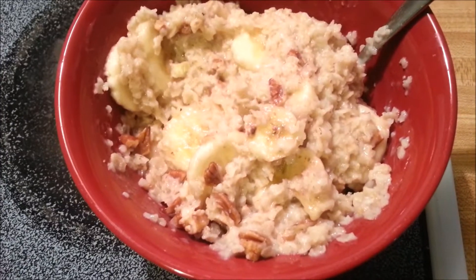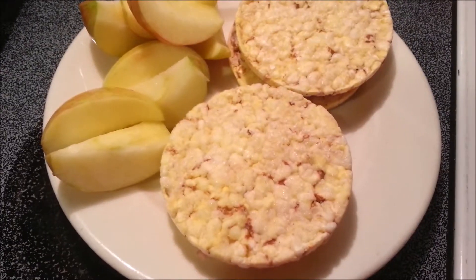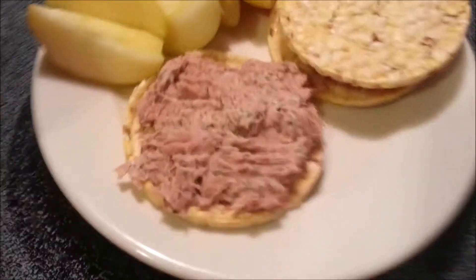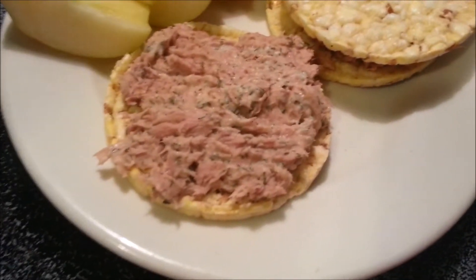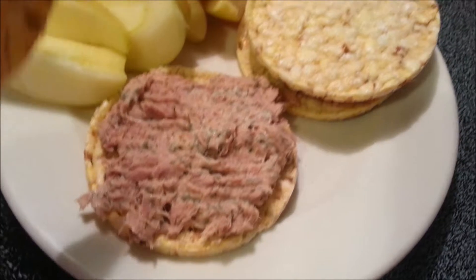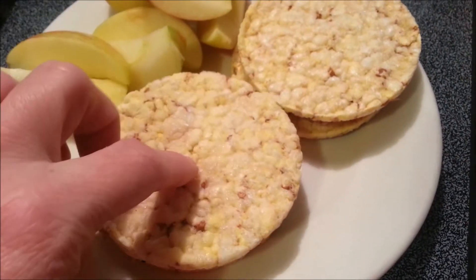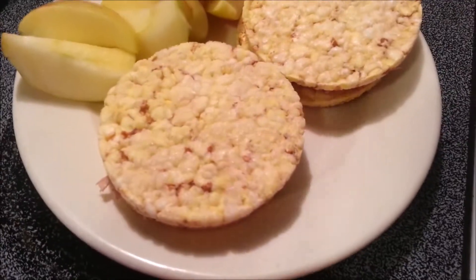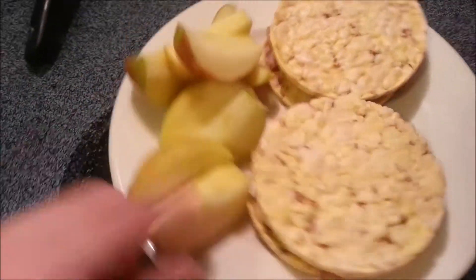I will see you guys later. Bye. Hey guys, it's me. Here's my lunch. This is a can of tuna for two points, a tablespoon of mayonnaise — Hellman's Light for one point — and four corn thins are two points. So five points for sandwiches and then an apple.